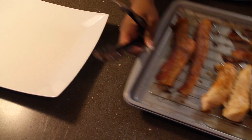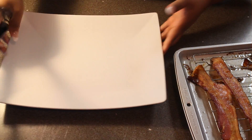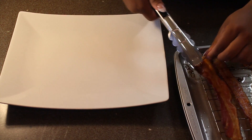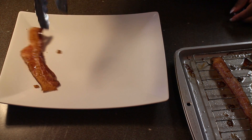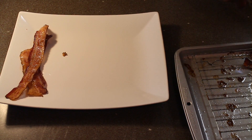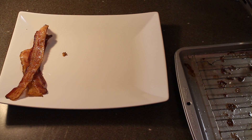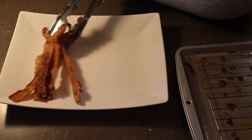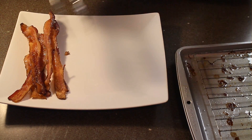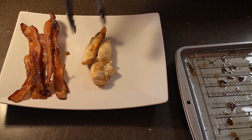Depending on how hot your oven gets, anywhere from 10 to 15 minutes, but you just want the crust to get nice and toasty. Now our bacon and chicken are done. I'm going to go ahead and remove that from the cooking rack. Y'all, this bacon smells so good, it's so crispy. I always cook an extra piece because I love to take a little piece and just nibble on it. Don't judge me, I love a pig.